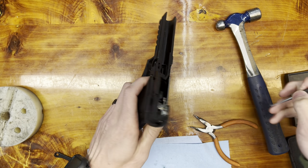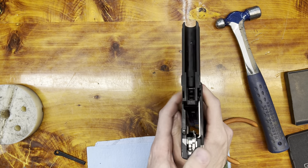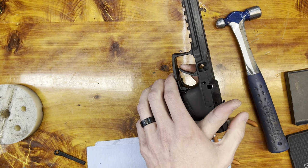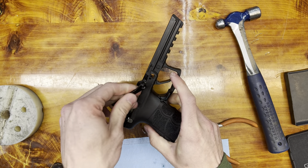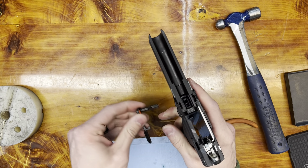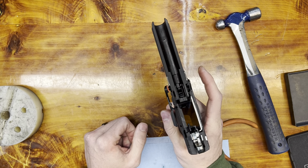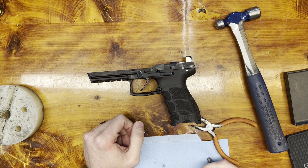Now I'm gonna seat that pin all the way in with a punch. Test — make sure the trigger returns properly. We can reinstall our right side slide lock lever and our left side by just pushing it in. The left side is supposed to be captured. Go ahead and reinstall your slide and you're good to go.